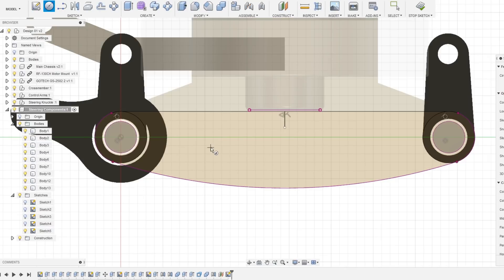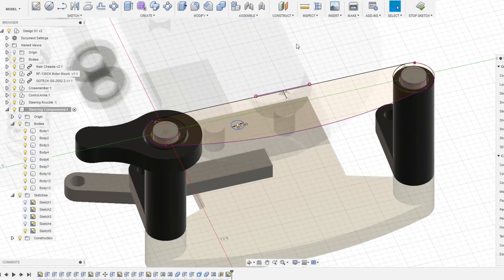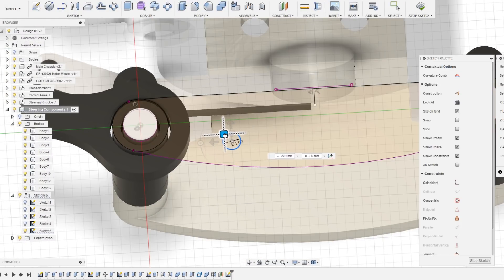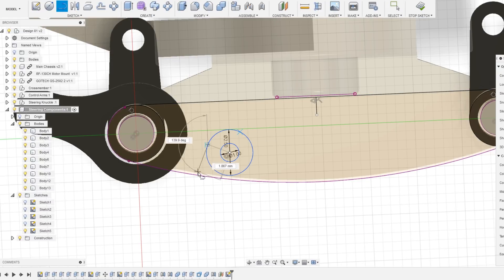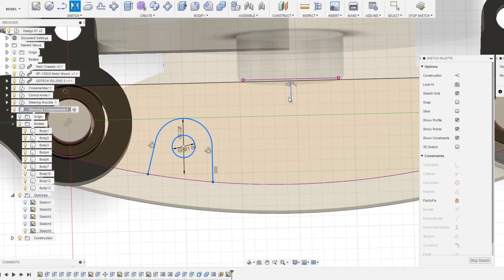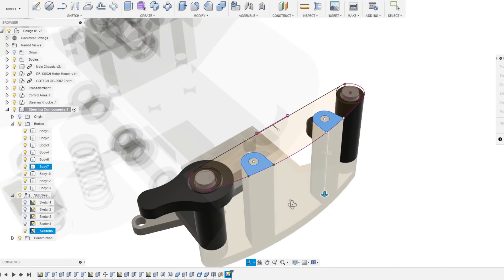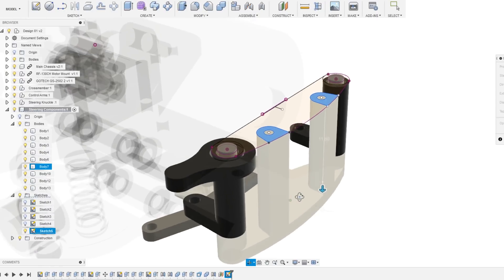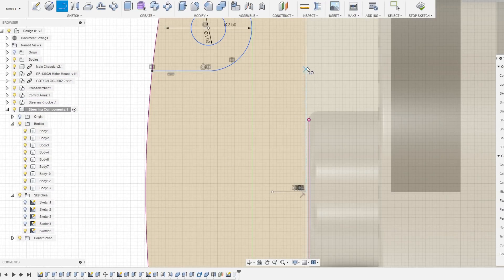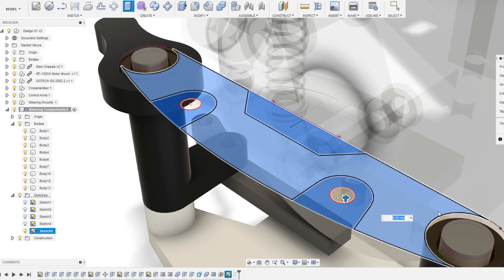Coming up with the way I wanted to mount this upper support piece to the base was something I had been thinking about since the initial sketch. I wanted the mounting to be solid but also as open as possible to allow wires to easily pass through if needed. The overall rigidity of these parts is something I'll be taking note of when building prototypes — if the supports need to be stronger, I'll adjust the design accordingly. I also wanted to try to design these steering components to be printable on an FDM printer.